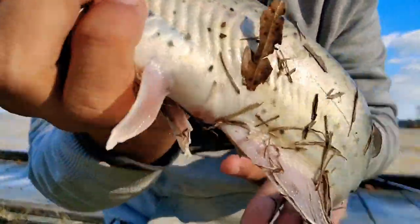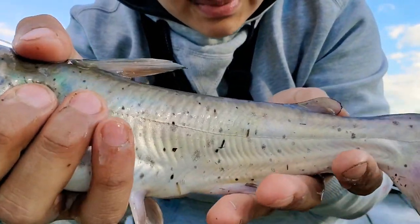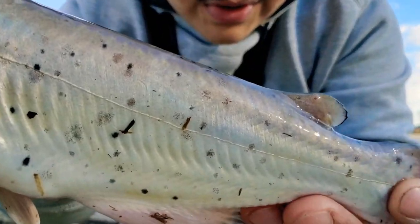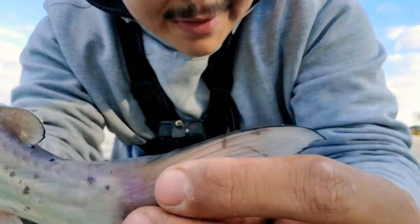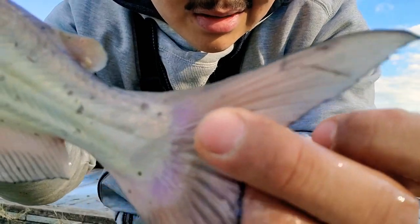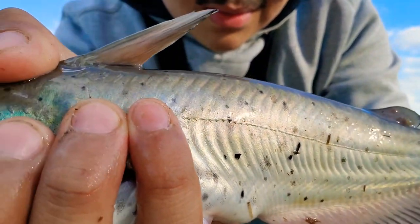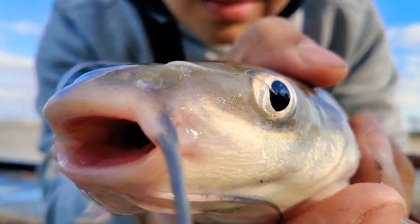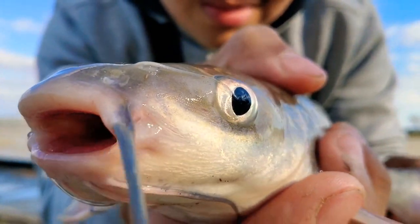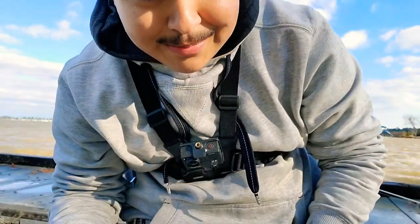He's all full of grass, but let me actually go wash him. Look at that. Look at those spots. That black tip on the end of the tail, little black outline. Pretty awesome. Alright, let's keep fishing.